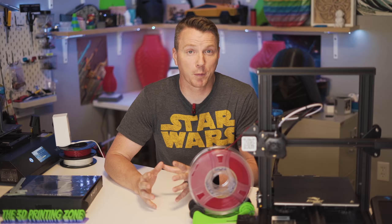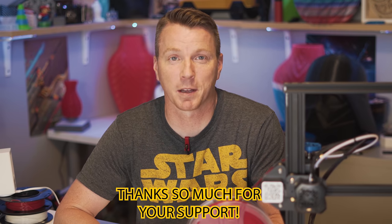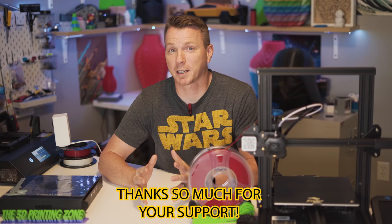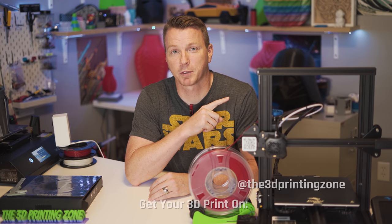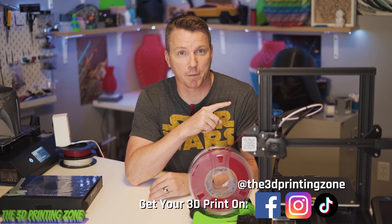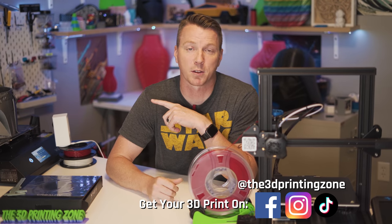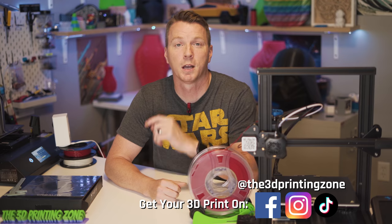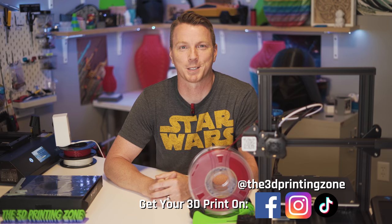Hopefully you found this tip helpful with the carborundum bed — links are in the description below if you're interested. Also down in the description are links to our Patreon and channel membership, so if you want to join for as little as 99 cents a month and support the channel, I certainly appreciate it. I've also got a couple more videos you might want to check out: how to get that perfect first layer, and 13 more things I wish I knew before I started 3D printing. I'm Nils with the 3D Printing Zone — thanks for watching and we'll see you on the next one.